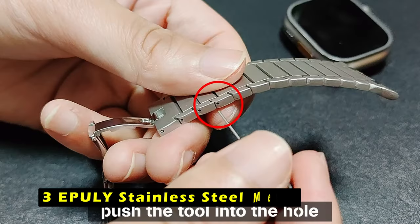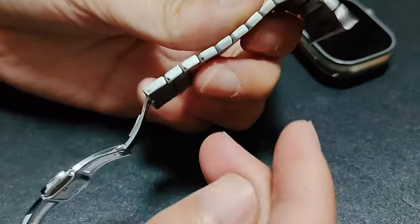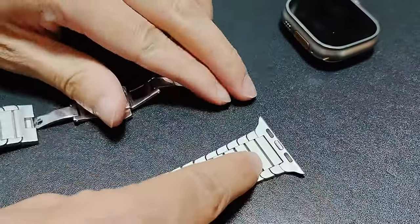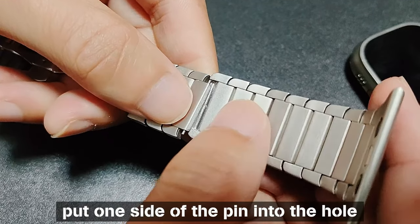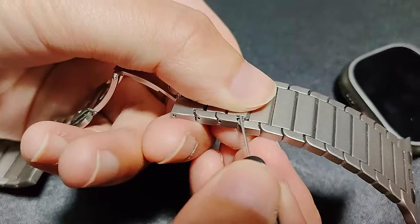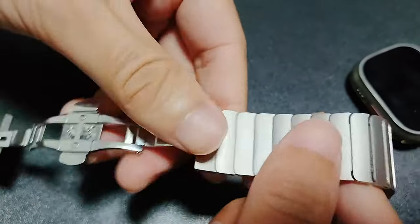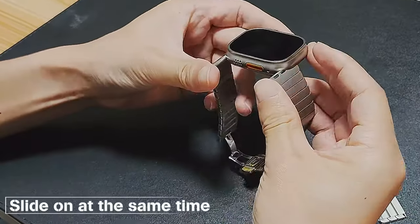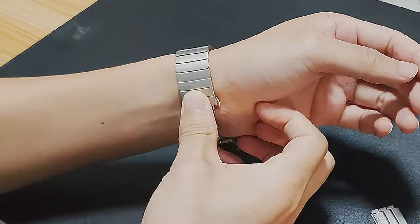On number 3 is the Epulee Stainless Steel Metal Band. It is a premium choice for those seeking a stylish and durable option for their Apple Watch Ultra 2, compatible with a wide range of Apple Watch models. Its adjustable size accommodates wrists ranging from 5.8 to 8.3 inches. Crafted from high-quality 316 stainless steel, the Epulee Band is sturdy, durable, waterproof, and hypoallergenic. The band is easy to install and remove, with simple steps outlined in the included video or instruction manual. It is suitable for various occasions from daily use to special events like weddings, birthdays, and holidays. Its classic and elegant design makes it a versatile accessory. The Epulee Band also comes with a warranty card and 24-hour online service, providing peace of mind and ensuring customer satisfaction.